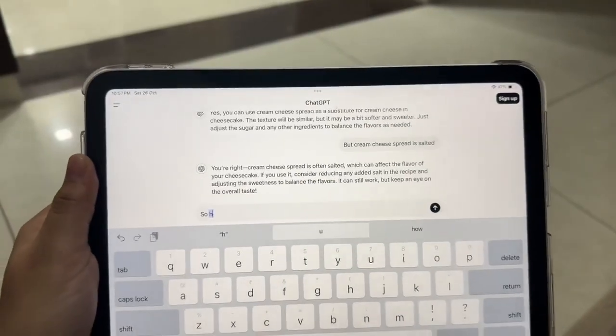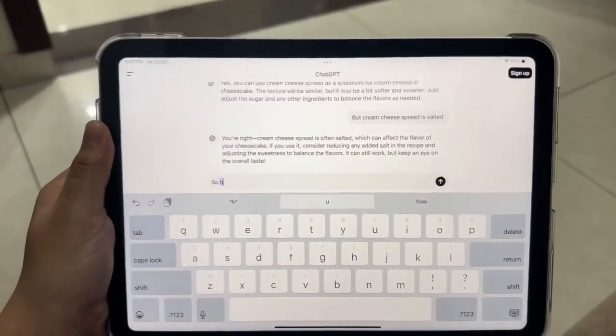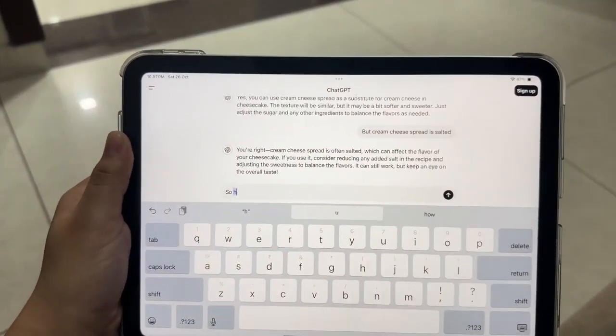Now we can see that we can make it a little sweet or something else. But if we make it sweeter, the texture of the cream cheese will not be able to come through properly. So we were asking ChatGPT what we should do, and this is the response.